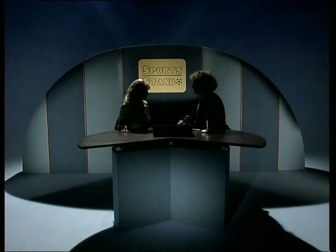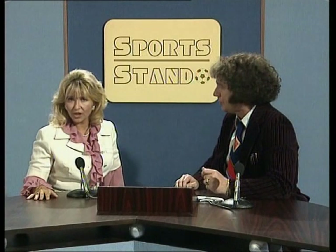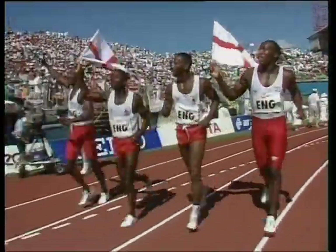Do you know there are fractions almost everywhere? You don't believe me? Here's the man to prove it — it's Harry Hansen with Sportsstand! Welcome to Sportsstand. Today we're going to be looking at the 1990 Commonwealth Games where England won gold in the 4x100m relay. Not so much for the race, but for the absolutely stunning fractions!